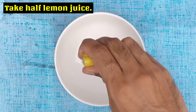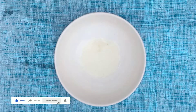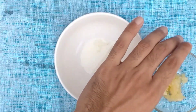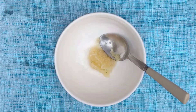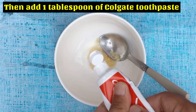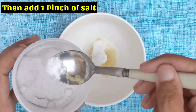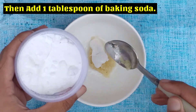Take half lemon juice. Then add 1 tablespoon of garlic paste, 1 tablespoon of Colgate toothpaste, 1 pinch of salt, and 1 tablespoon of baking soda.